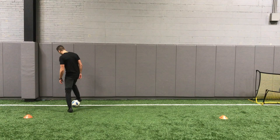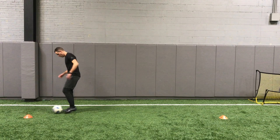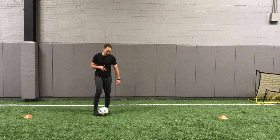Next one, same thing, but now you're going to bring it with your chest. Flick it up over your head, chest, and bring it down. Flick it up over your head, chest, and bring it down. Do one more. So you take that chest touch in a forward motion and then you dribble with it.